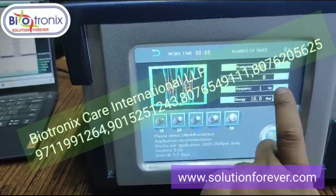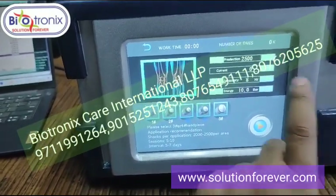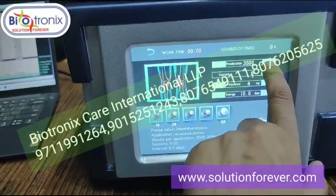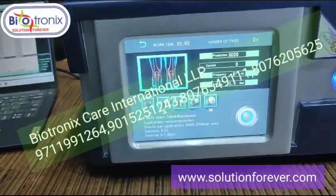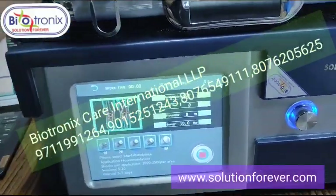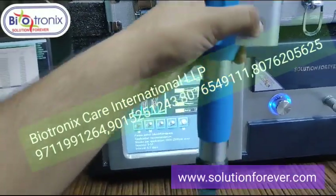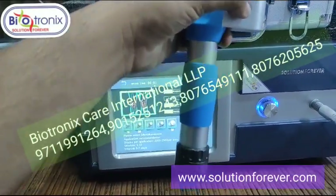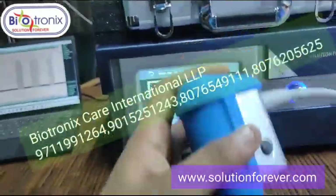You can select the frequency accordingly. Then press the pre-selection time, and then press the start button. The start button is also on the handle. Once you press it, the machine will start working. It's a very good machine.